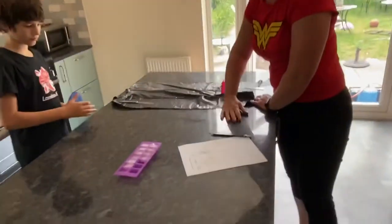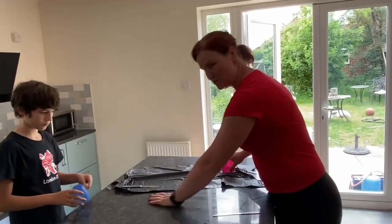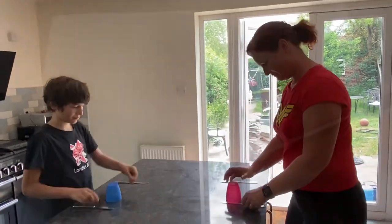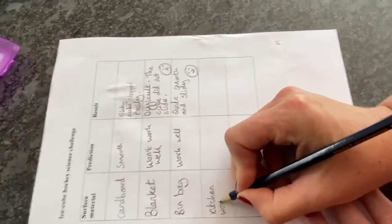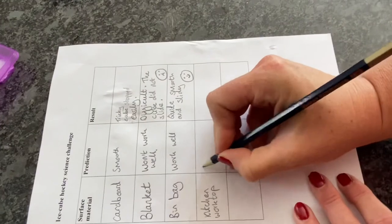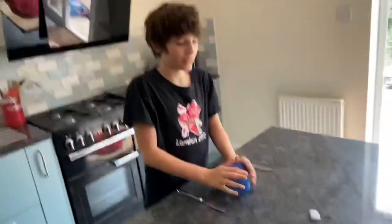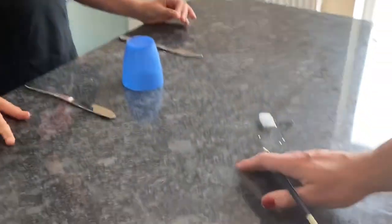Last of all, we're going to try on this kitchen surface, because it's very smooth. If there's no friction, our game of ice cube hockey should work really well here. I'm going to make my prediction: kitchen worktop, and I think it's going to work extremely well — excellent! Toby agrees too. Just by running your hand along it, you can see it's easier to move your hand than on the blanket, where your hand gets caught easily. So you can feel it's a smooth surface with less friction. The ice cube shot off straight away — it worked too well!